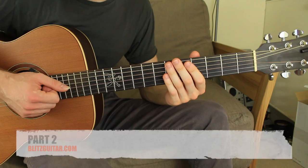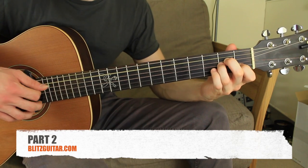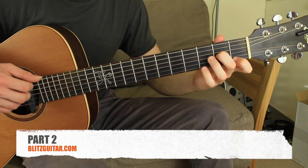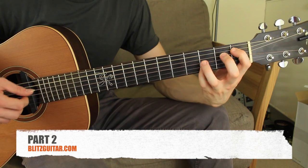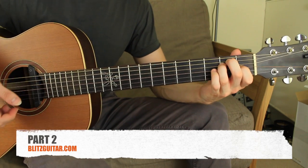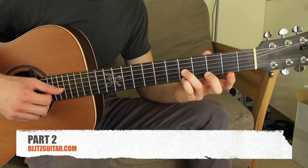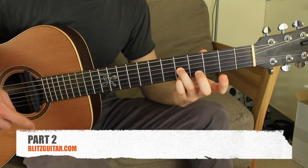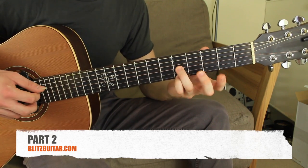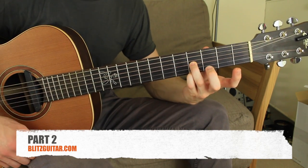We can move on to the second part. The second part will start exactly where we left. It's much shorter than the first one. You just finish the A minor with five and five. Now we're going to play the melody starting on that position — I have five and five on third and first, twice, and then four and four just one time. It's exactly the same plucking.